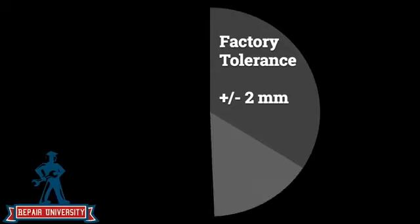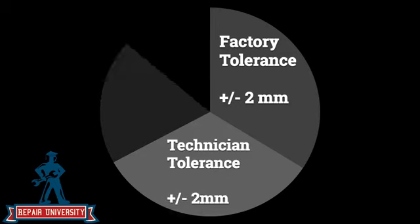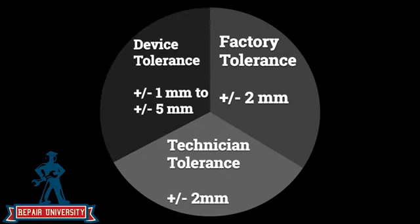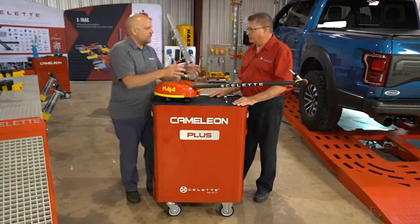Last time we talked about data and the factory build, and how the technician measuring the data compounds on top of each other to create a large tolerance. Would it be safe to say the same about equipment that doesn't account for this — where an arm might be a little longer or shorter, or there might be a bend somewhere? If you don't take all of that into consideration, you're starting with bad data, and it just compounds itself once again?